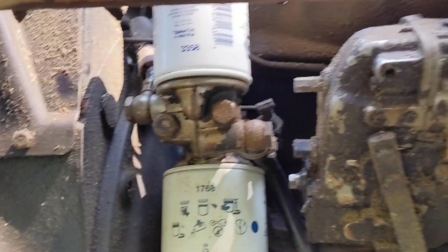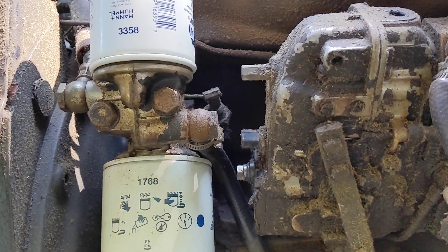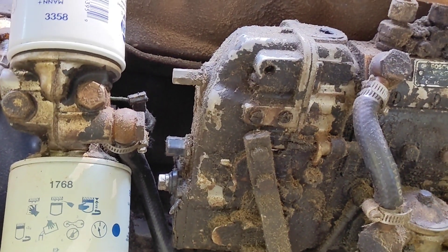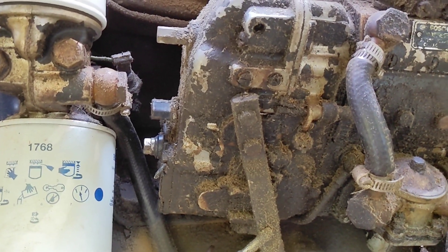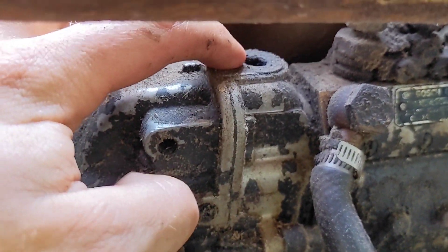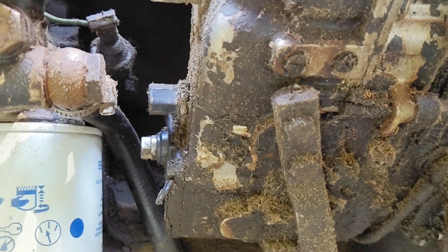After we do that, we're going to remove this plug here — that's a 12 millimeter. That is for the oil check for the governor and injector pump. According to the manual, you take that out and the excess oil should bleed off. If no oil comes out, you're supposed to come remove a fill plug up here and top it up with motor oil. We'll see what comes out when we get to that point.